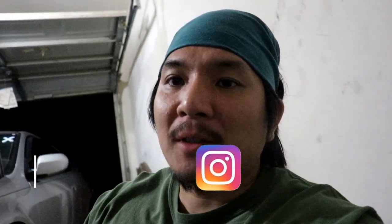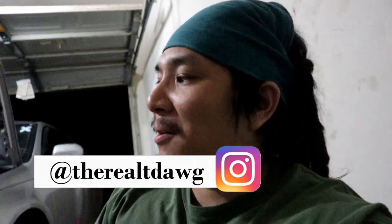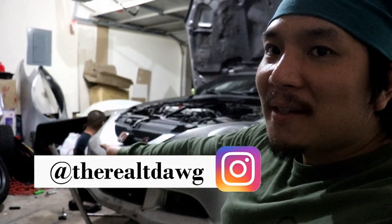Hey, what's going on YouTube? It's RealtyDog here with another vlog. Steve's garage yet again.